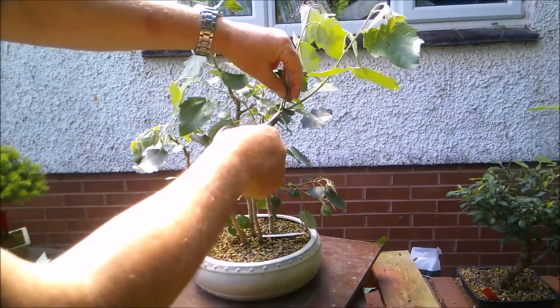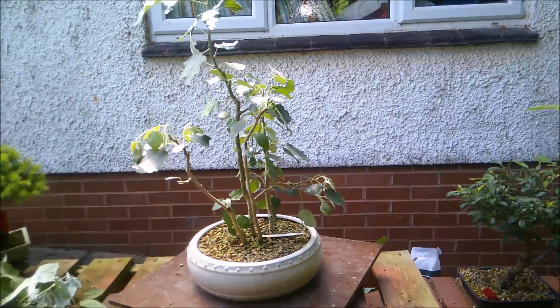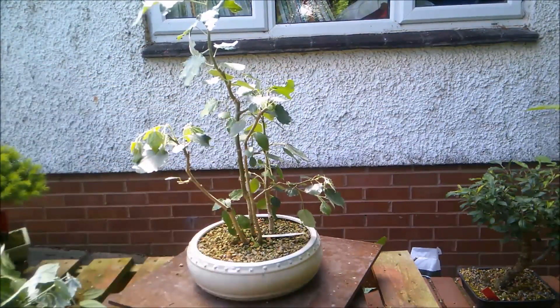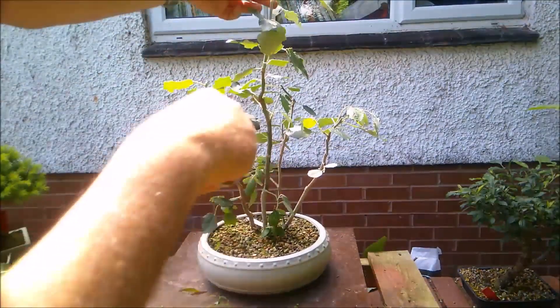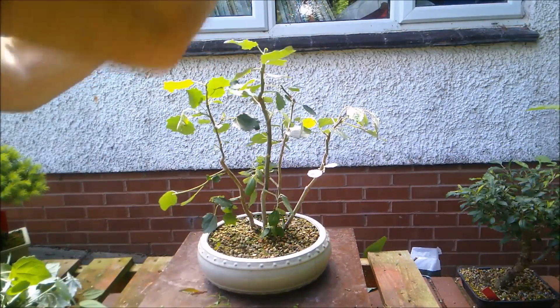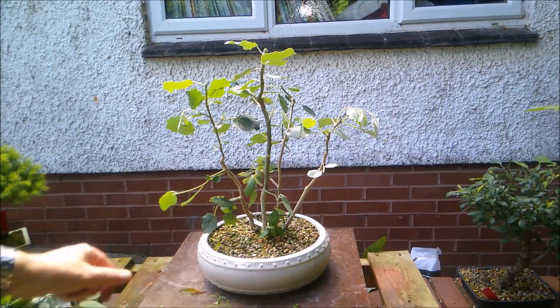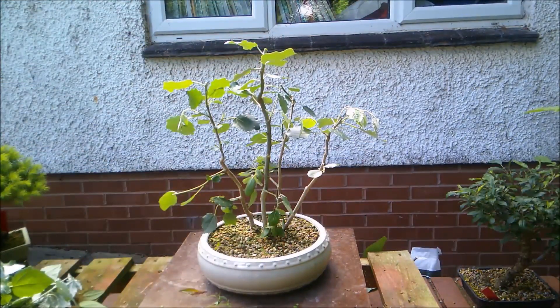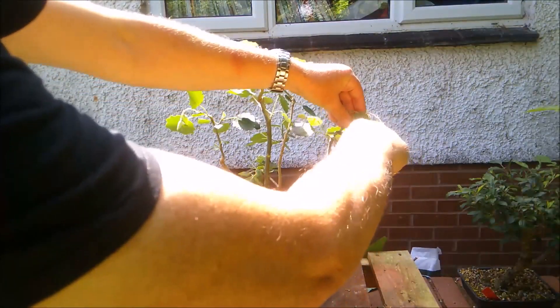I'm going to cut this piece off like so, then shorten that, and take out that piece that's growing up in the middle — and that piece growing up in the middle. And then finally I'm going to shorten this central trunk like so. That seems quite drastic, I know, but I don't want this to get huge. I'm actually wondering whether I'm going to shorten it back a little further — yes I am. I'm going to take that one down to there.